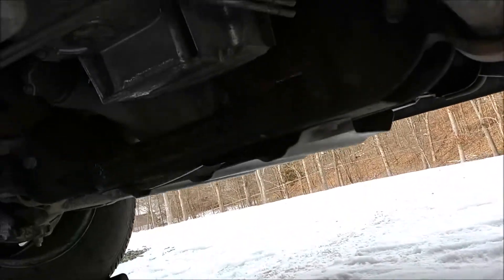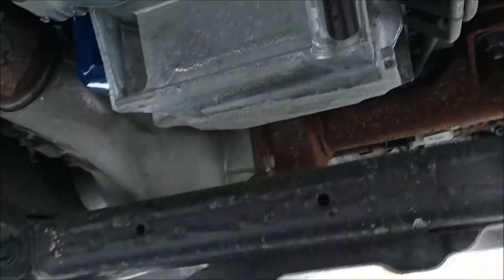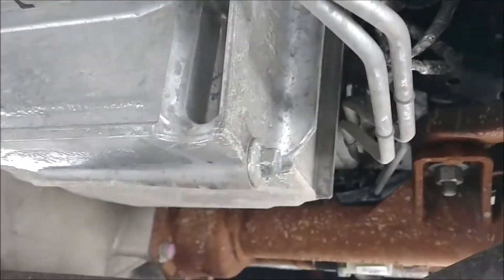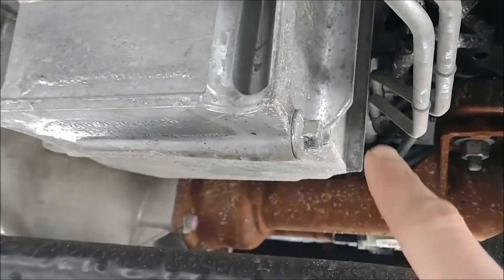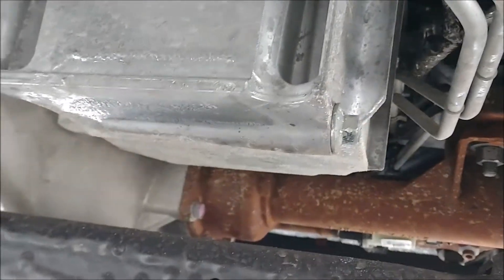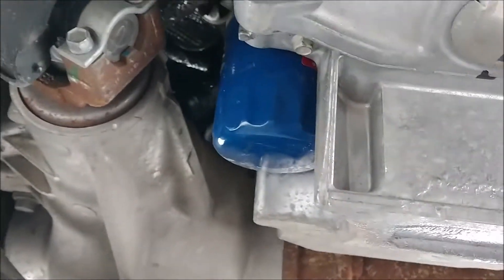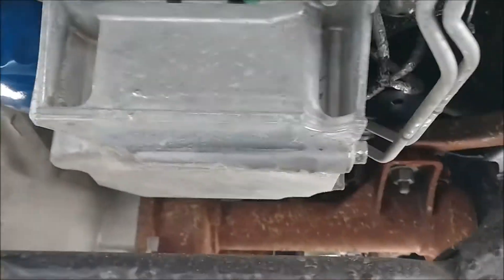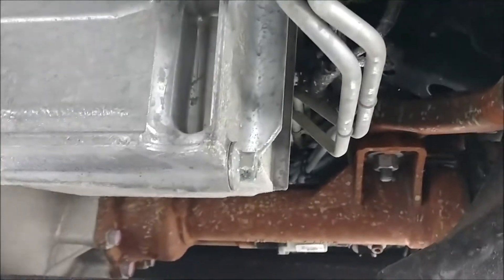So crawl under here and locate the drain plug, which is right there. This is a 15mm drain plug and the oil filter is right over here, nice and easy to get at. I'm going to go ahead and loosen this up now and start draining the oil.